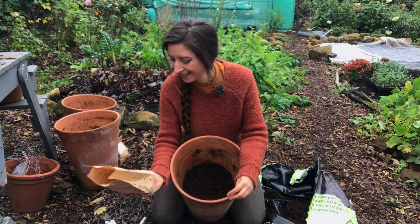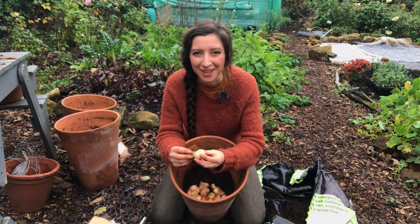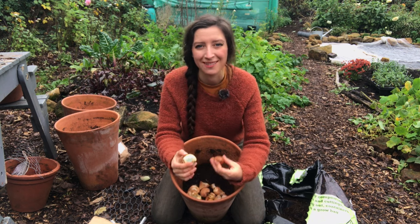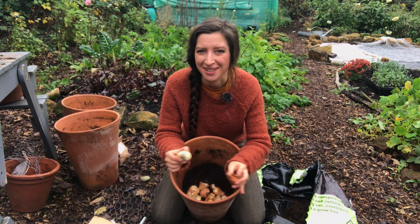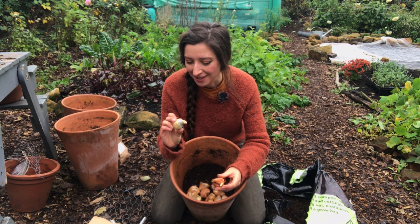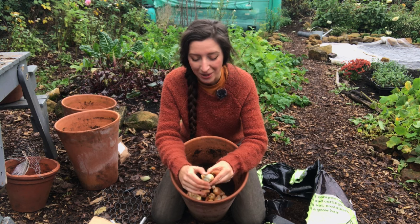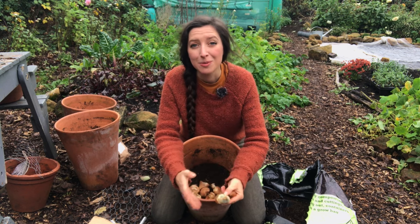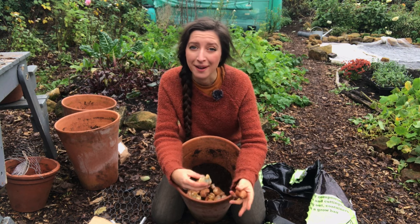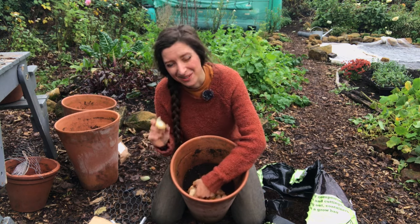It's a good idea to go through your bulbs and check the quality before planting in case any have gone moldy or turned to mush — just discard those. This one does have a little bit of green mold on it, which isn't great, but that's likely from storage. When you store your bulbs, if you're not able to plant them straight away, you want to keep them somewhere cool, dark, and preferably quite ventilated, otherwise they can go moldy.